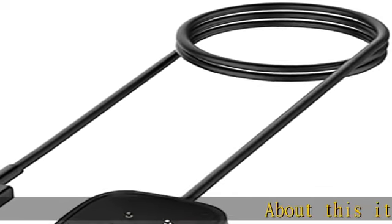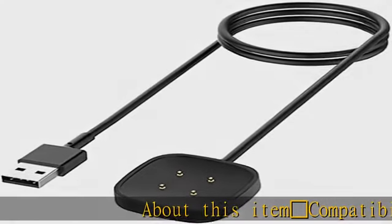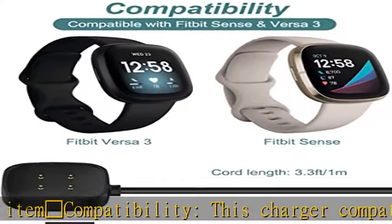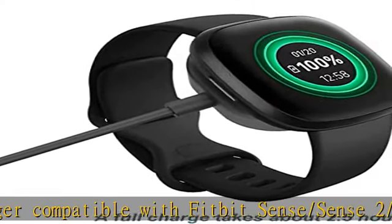About this item: compatibility. This charger is compatible with Fitbit Sense, Sense 2, Versa 3, and Versa 4 smartwatches. Not compatible with Versa 2, Versa, or Versa Lite.